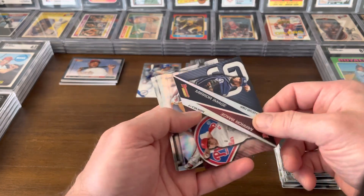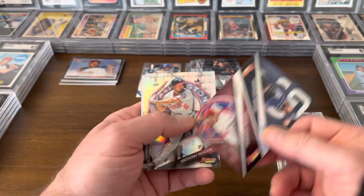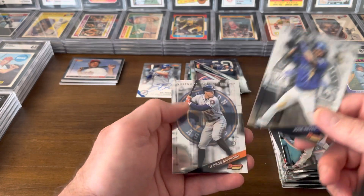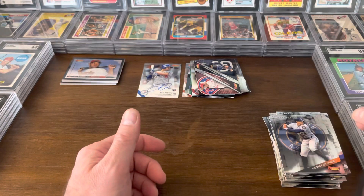There's Shipley. Here's another mirror image — this is James Shields and Aaron Nola. This would be a rookie for Nola. There's a Rendon, Jose Reyes — I always forget he played for the Rockies — and there's George Springer.